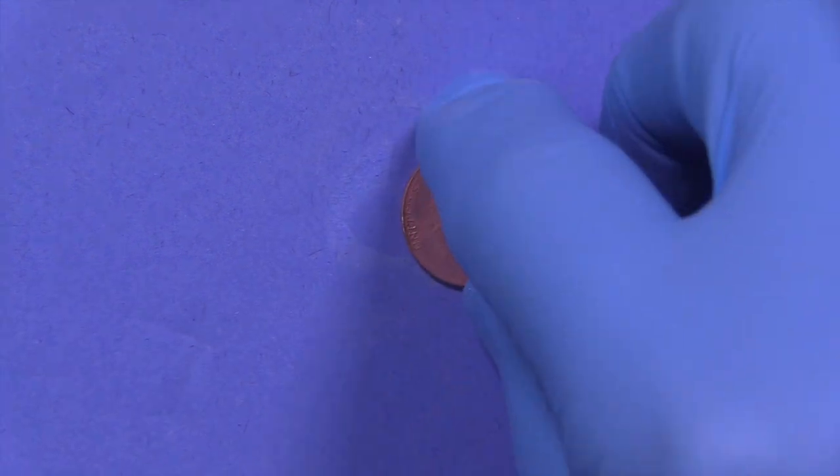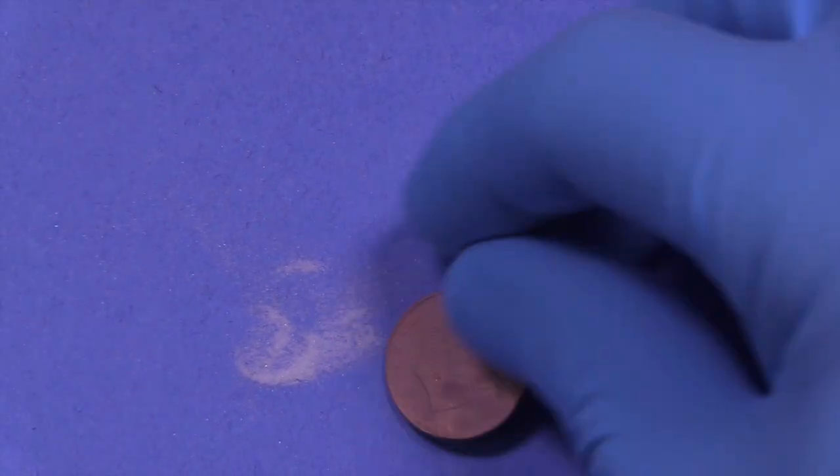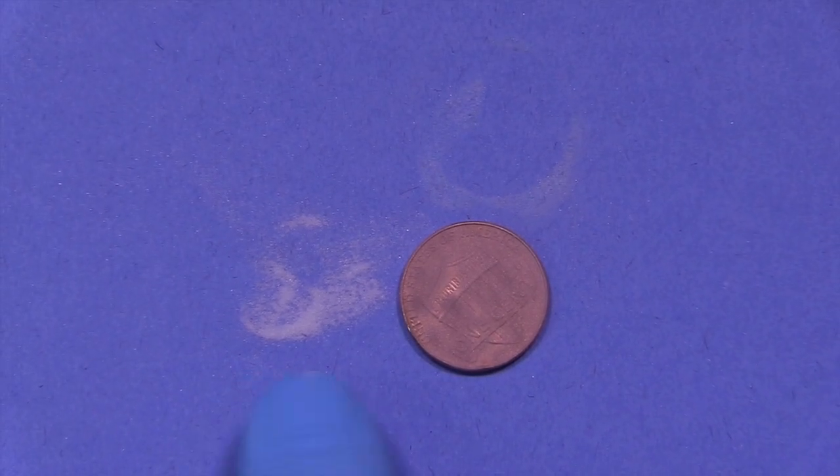What's kind of cool about this is that there's just not a lot of debris. I'm scraping up the material to show you that there's very little material wasted or that would get all over the patient. Pretty simple.